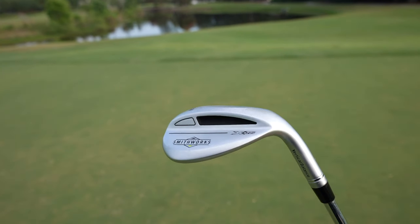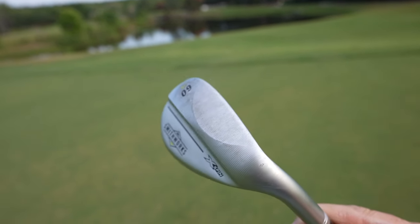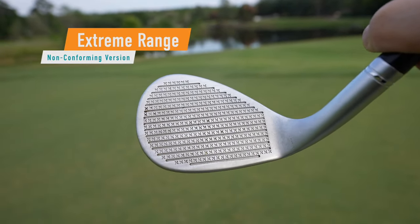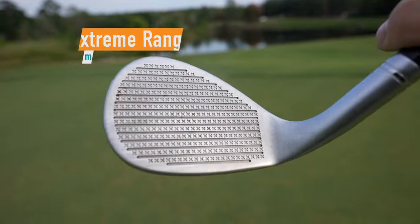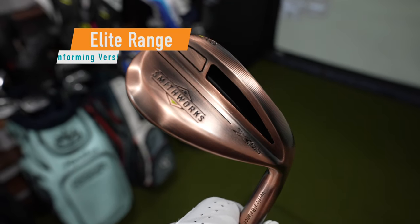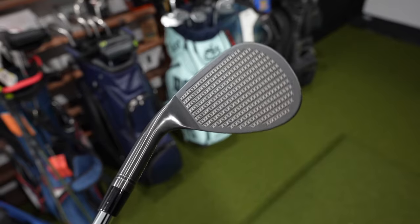It's a pretty good looking club. You've got some beautiful milling down at the sole, an interesting kind of half moon heel relief. Full face groove, and you've got these X grooves between the grooves. Because of that, this club is unfortunately not a USGA conforming club, so if you're looking to use this in competition, it's a no-go. But if you're out to play golf and have some fun in casual rounds and want to be the king of spin, this wedge claims to do that. Later in the episode we will test the Elite range from Smithworks, which is a conforming club with a little different construction.